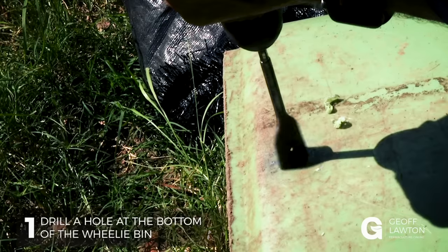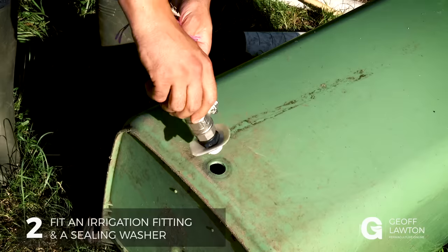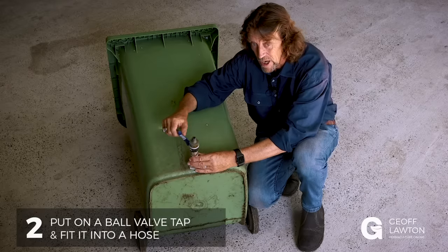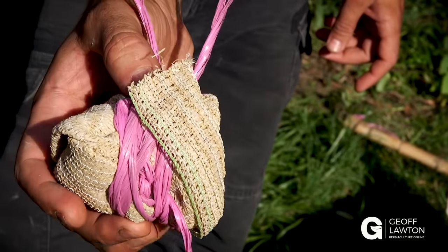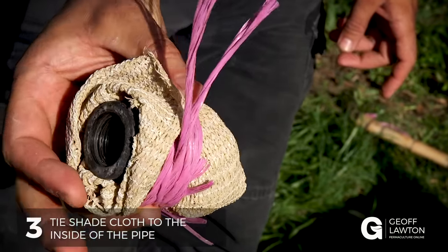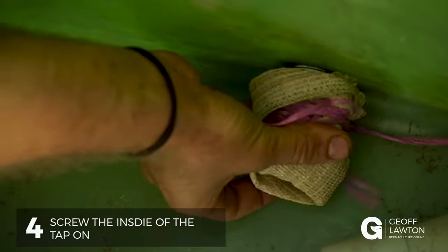The first thing we have to do is drill a hole right at the bottom of the wheelie bin. Then we fit an irrigation fitting and a sealing washer, put on a ball valve tap and a fitting to a hose so we can open up the ball valve and drain any surplus liquid from the bin. Then we make our own filter — a bit of shade cloth tied on the inside of that pipe — to stop it blocking. This might be a little bit tricky because you've got to crawl inside and screw the inside of that tap on and then fit your filter.